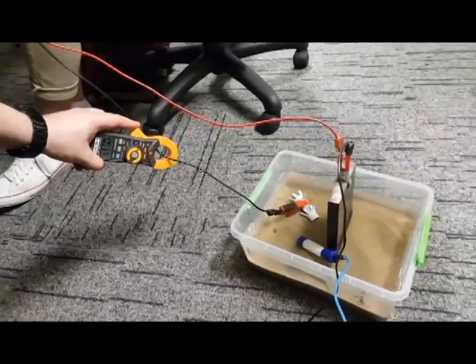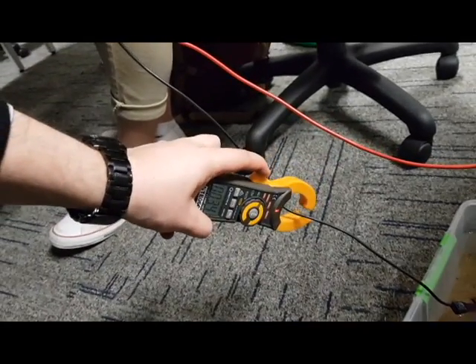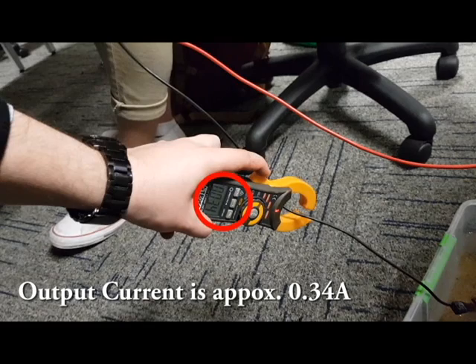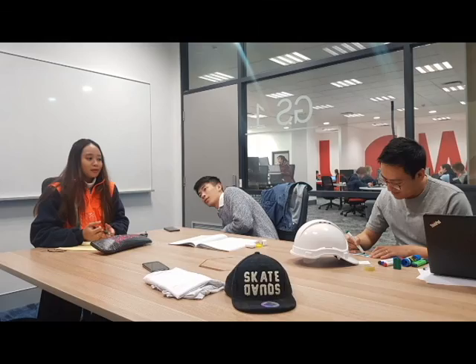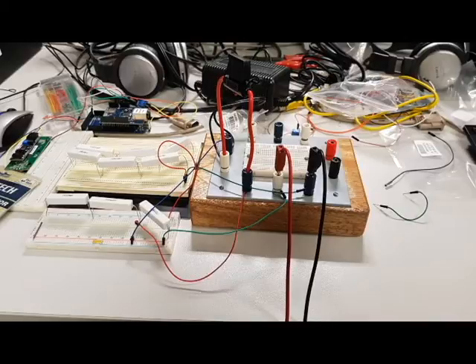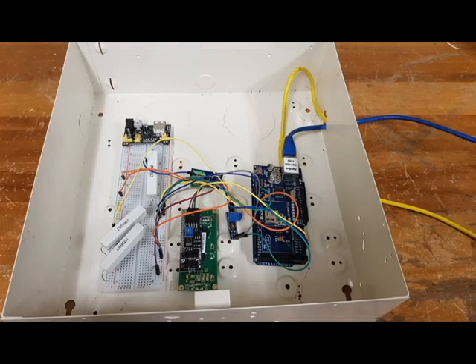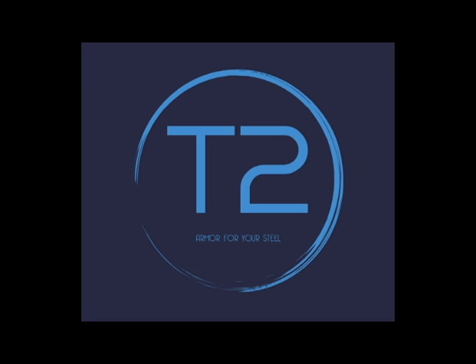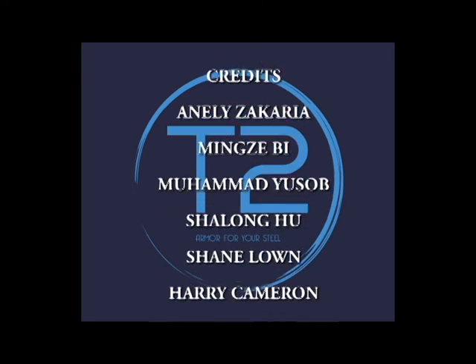Additionally, the appropriate output current flow occurring from the anode circuit branch must be between 0.1 amps to 1 amp, which as you can see, we achieved. Our system functions as well!